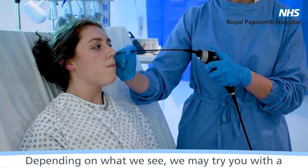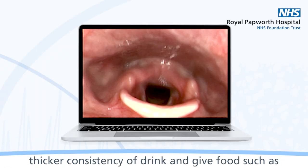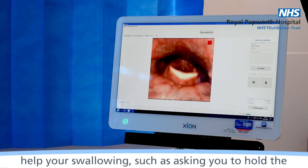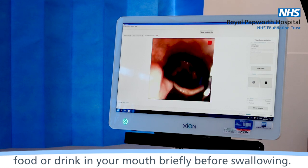Depending on what we see, we may try you with a thicker consistency of drink and give food such as yoghurt, banana, cake or biscuits. We may also try some techniques to see if these help your swallowing, such as asking you to hold the food or drink in your mouth briefly before swallowing.